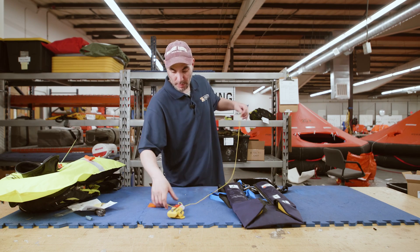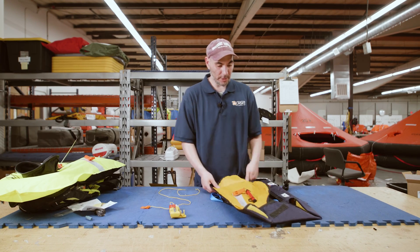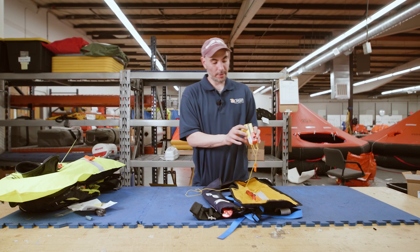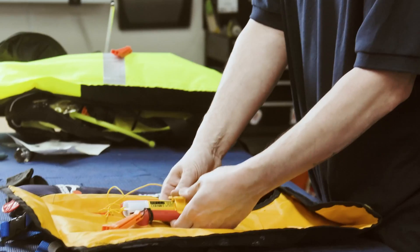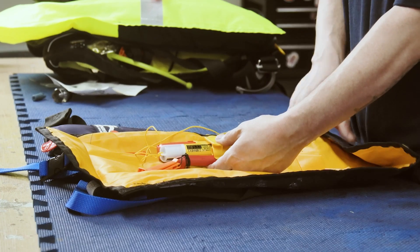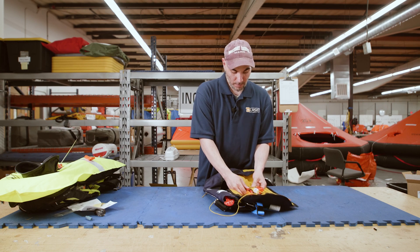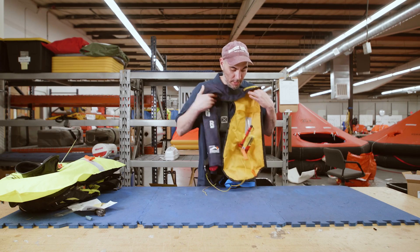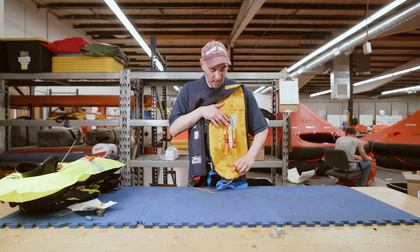Let's open up this life jacket so we can get a little familiar with how it's going to go in there. There is your oral inflation valve. You can see the antenna is going to flip out and come from this direction. If you orient it this way, the antenna is going to deploy into the life jacket — you do not want that. You want it in this position with your pull hanging down, so the antenna deploys straight out. My pull is down here; everything is ready to go.